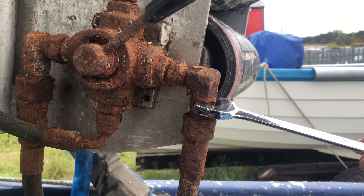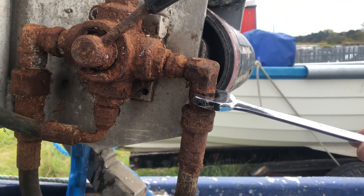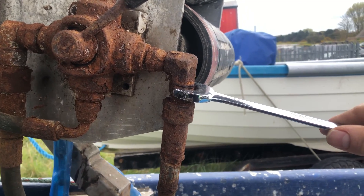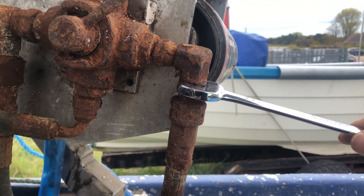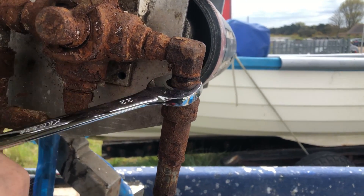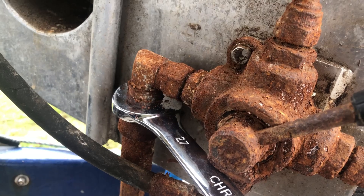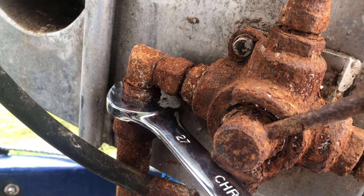That quick release is never going to come undone, so I might as well just try and unscrew the male part of the quick release. I've got to replace that too because that's obviously seized in there. Oh, that's cracked - lovely, just what I want. That's half the battle - for the half inch that's a 27mm spanner.